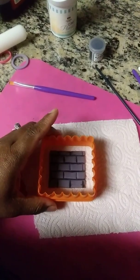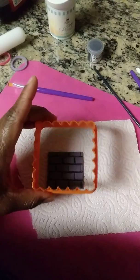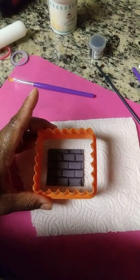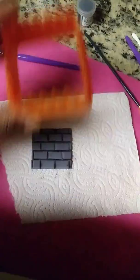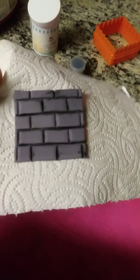Now this square cutter is big as you can see. I have a smaller one — I just ordered another one, so this is the bigger one. But if you do not have the smaller one to size for this cavity, you can use this tool and measure it out, and I'll show you how to do that. Let's get started on how we create this brick square that's going to go on top of my cavity mold.